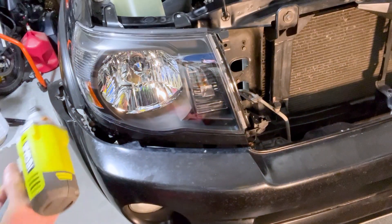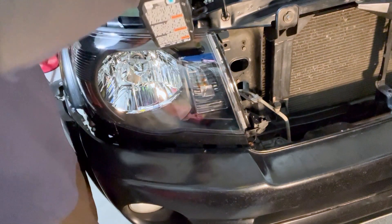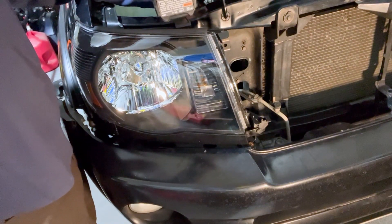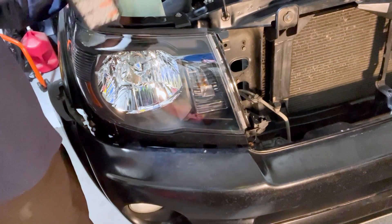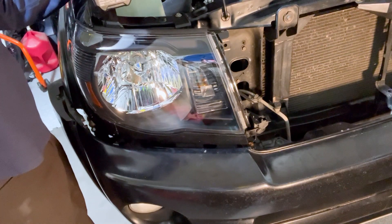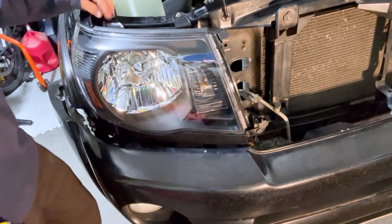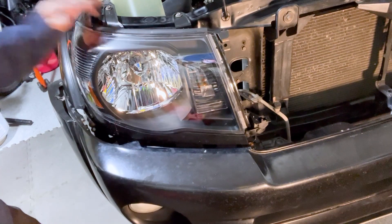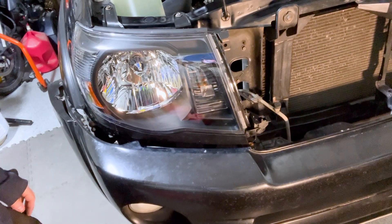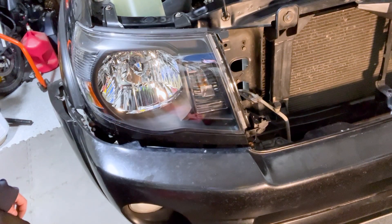Now do the two screws on the top of the headlight — one here, one here. That's a good fit. Move over and do the exact same thing on the other side; all of the screws and everything are exactly the same, just mirror image. Once that other side is done, go ahead and get the grill back on.